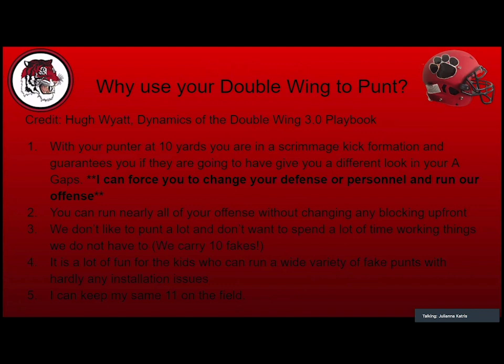That was the number one reason why I wanted to do this — it's simple on our end but makes you do something different with your defense. We all know how that is with 15 to 18 year olds doing something different. We can run nearly all of our base offense without changing anything up front. I don't want to ask my offensive line to do different things. We might put a tiny bit of window dressing on the back end with our skill position kids.